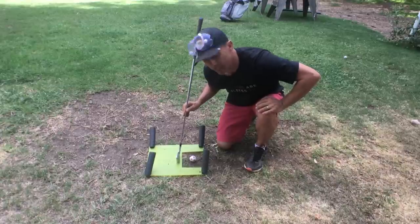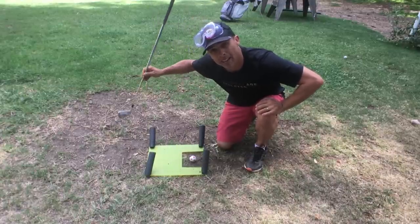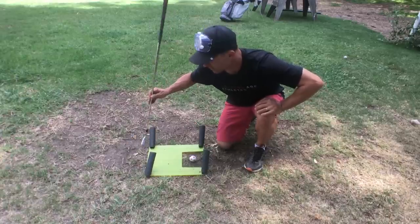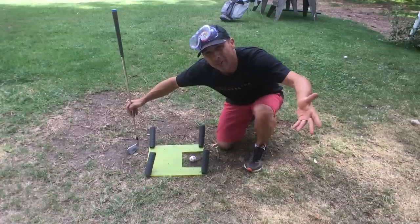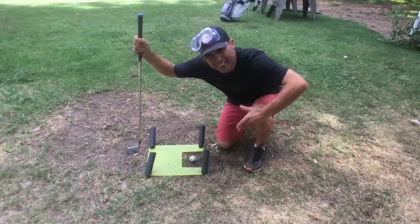If you hit in here, you're going to feel it. It also helps me get a good takeaway and good follow-through. I know if I'm coming over the top, I'm going to hit this little foam piece. And it's so cheap to make — I don't care if I destroy it or if somebody steals it. Who's going to steal this?